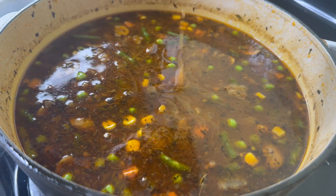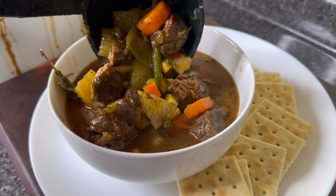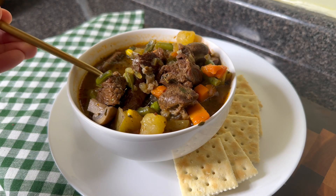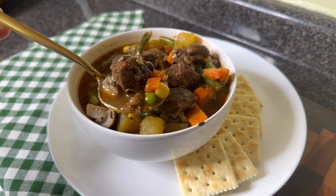This beef and vegetable soup is perfect served with some crackers or even a gouda grilled cheese sandwich. Let me know if you are going to make this recipe. Goodbye and God bless.